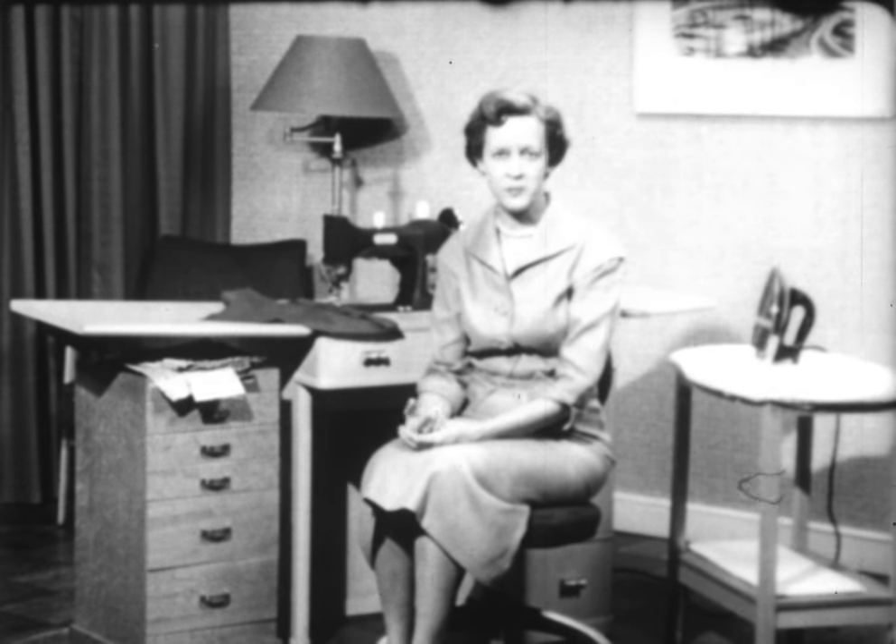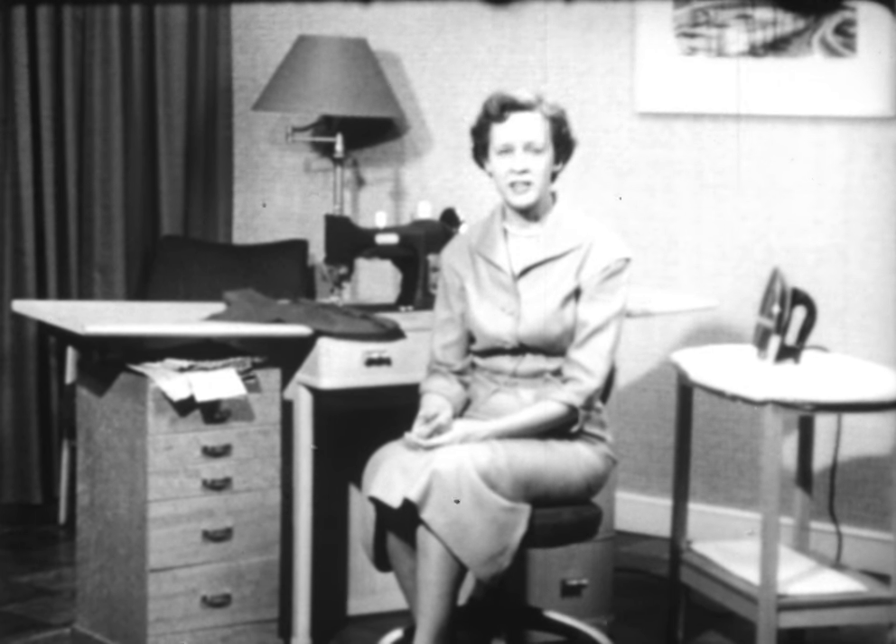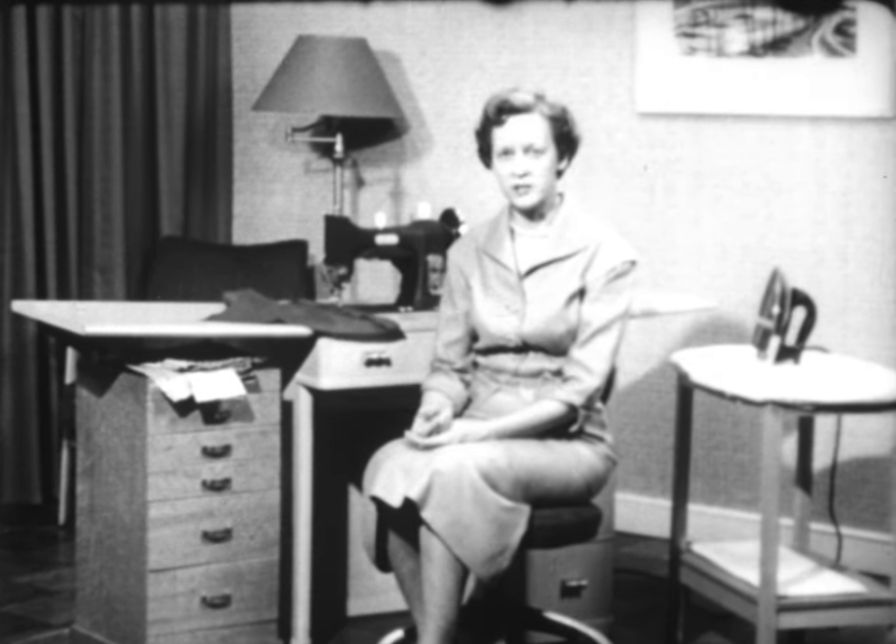Today I'm going to start by explaining the unit method of construction. You'll find it not only saves you time, but since most of you don't have a day or even a half day for sewing, you'll find that if you have 15 minutes, you can pick up a unit and have the satisfaction of completing that unit in a short length of time. Let me show you what I mean by unit construction.